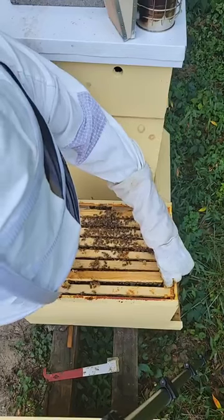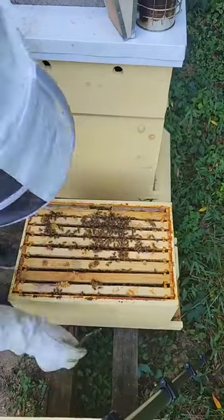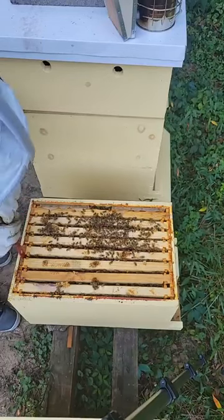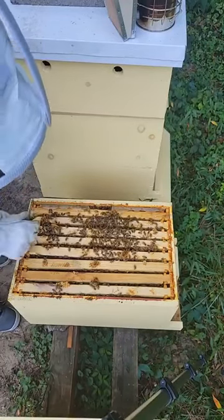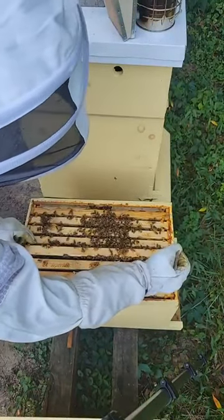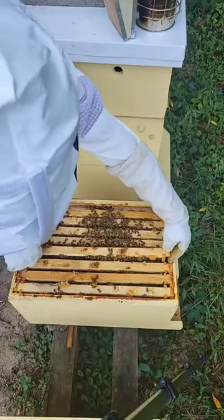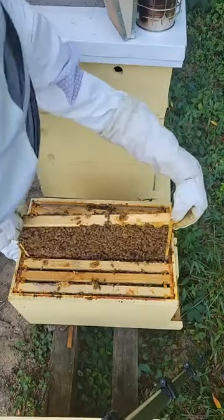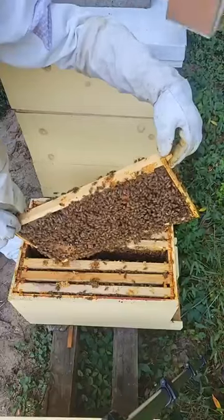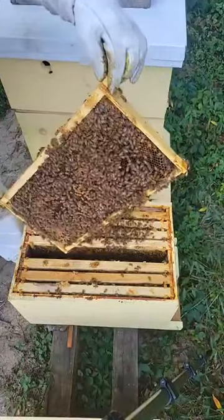I would not worry too much about feeding. Take another one out — let's just be thorough. This is Derek. He's a new beekeeper within the last few months — since March or April. But you do want to be careful, especially down in the brood chamber — you don't want to roll the queen. That looks great. No, that's a drone. Yeah, I saw some drone in my house the other day too. Still got some drone activity right there.